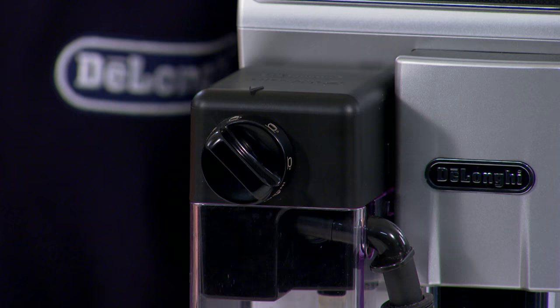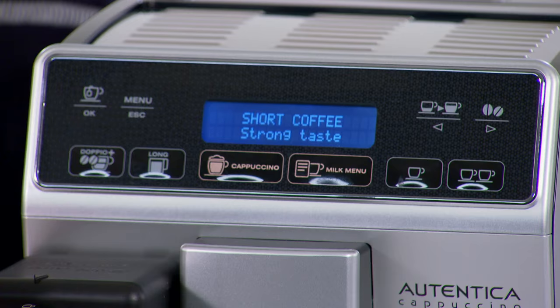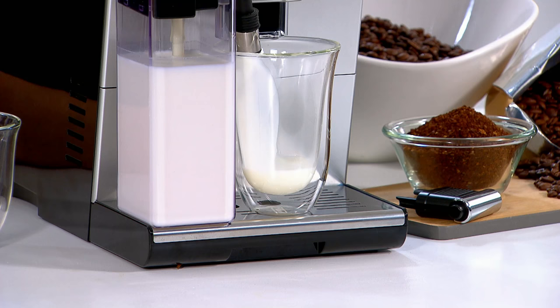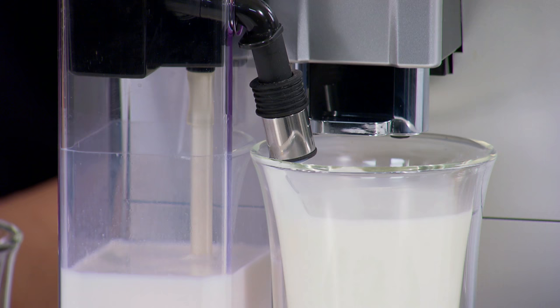And for you, Karen? I'll have a cafe latte please. Just turn the dial on the milk carafe to position one to deliver glossy steamed milk for a cafe latte. Then press the milk menu button, select cafe latte and off it goes. So it's just heating up the milk to the right temperature for a milky cafe latte and delivering it straight to the cup.